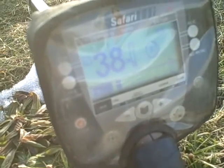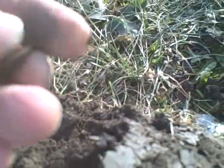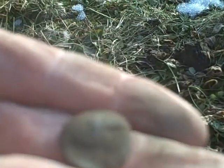Alright, it's only like 10 minutes later and I had a nice high tone here. It shows a 38 now but it was showing only at 10. I dug it and here's what I got. Looks like it might be a Merc — yeah, I think it is. A smashed up Merc, bent and black. Alright, that's going to be my first silver of the year.